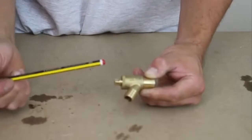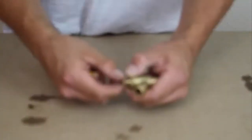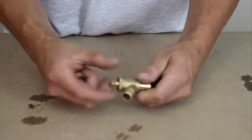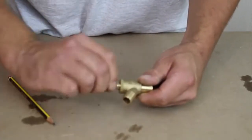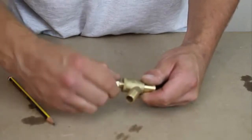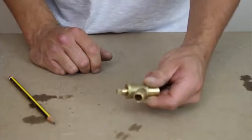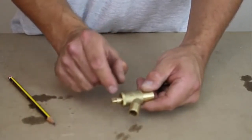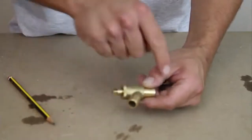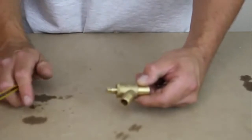But because this hasn't been done up tight, I'm able to undo this by hand. You would undo the riser spindle like so, and eventually it would stop. What happens is the riser spindle lifts up a washer, which then allows the water to flow out the outlet through the hose pipe.